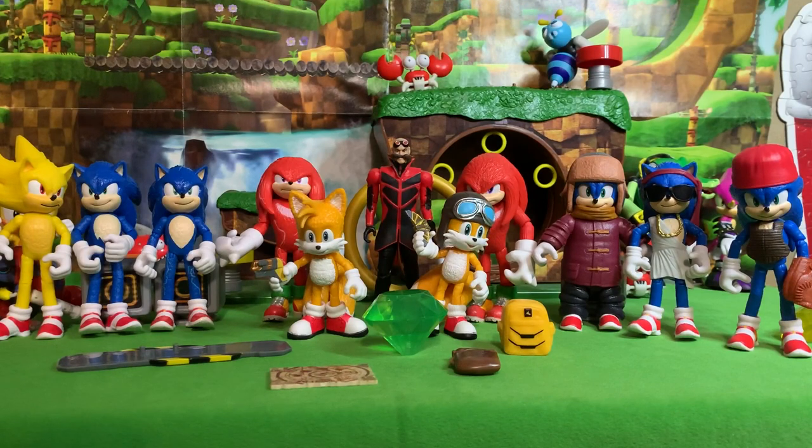Here they are, friends — the entire collection of Sonic 2 movie 4-inch figures as of right now. There are 11 figures in total, 6 of which are Sonic. Let me know what you think in the comments section below. Are you satisfied with this collection? Is 11 figures enough for you, or do you want to see a Wave 3?